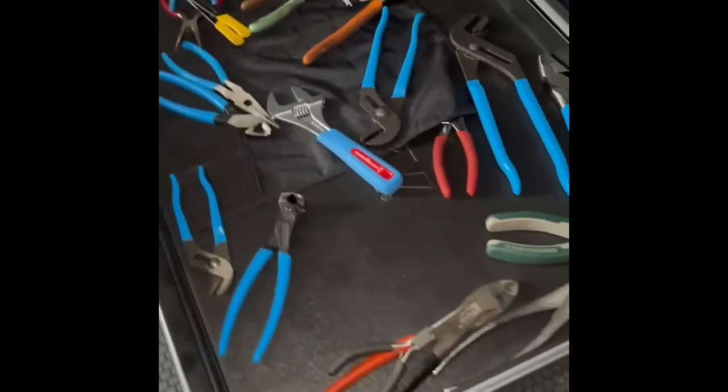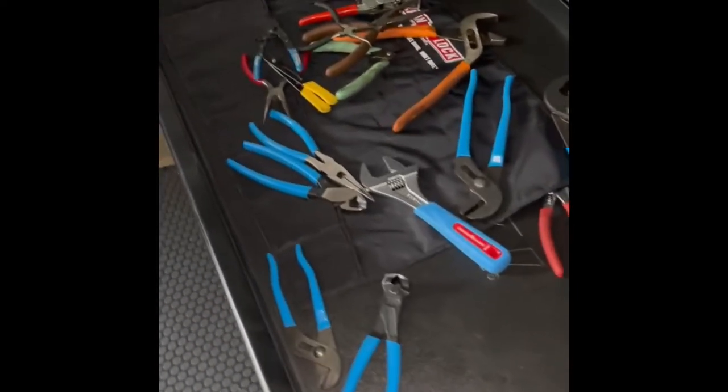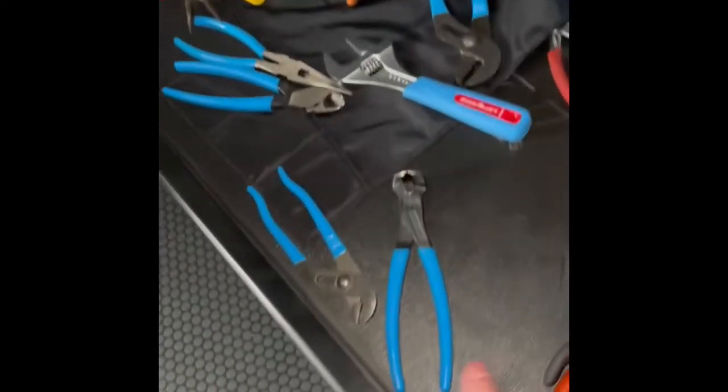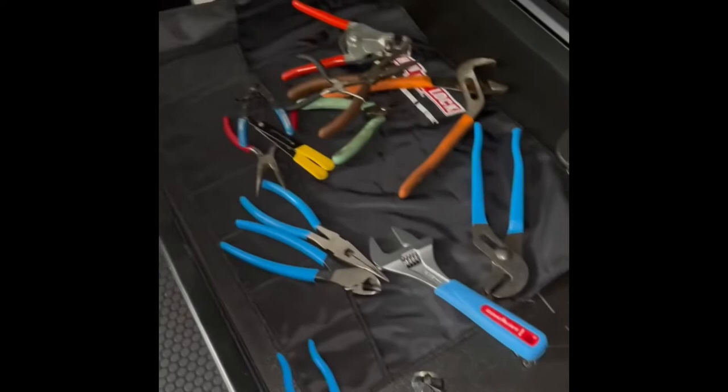We just opened up the second drawer, and this is what we found — another huge mess. So I'm going to organize them by the brand, or set I guess I should call it, and then we'll get this one done as well.